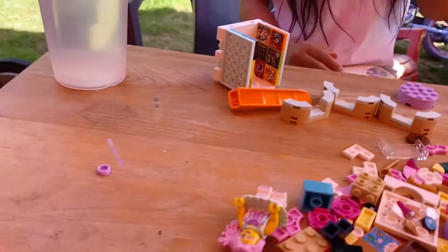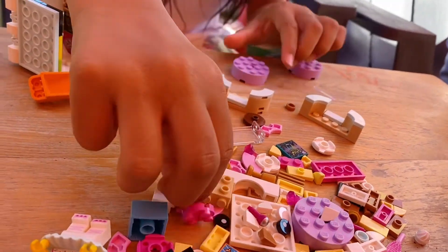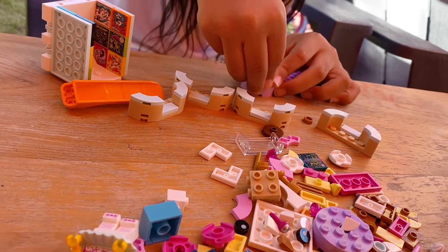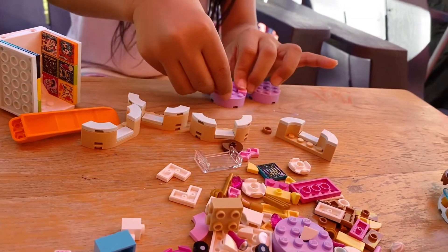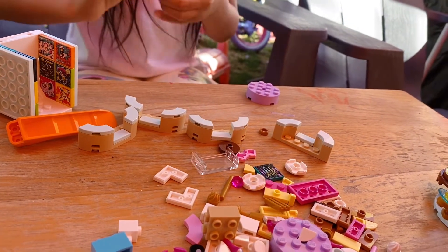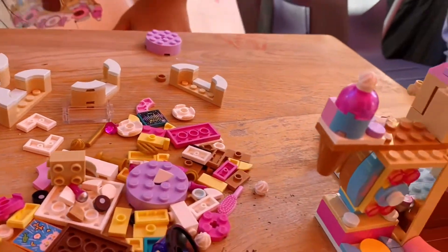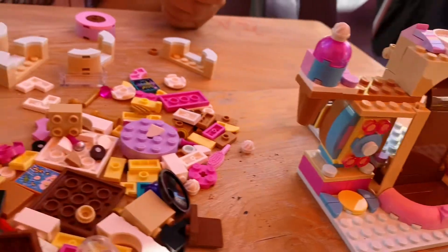I keep fixing that and then I take a video. Okay, what else do you need? I need to make two of these. Don't take a picture of me. A new toy — it's so expensive, forty dollars.